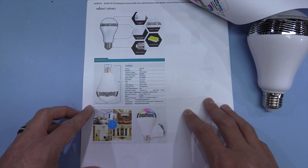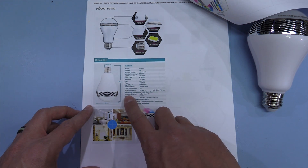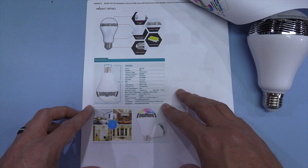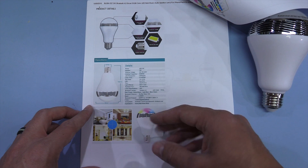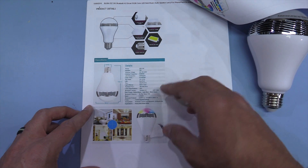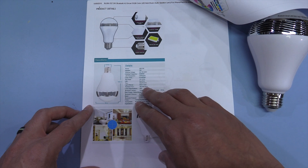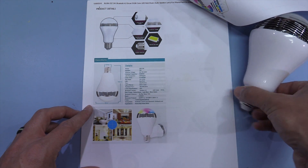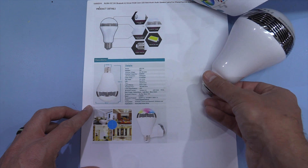A lot of these LED lamps suggest that the luminous efficiency is going to be in excess of 100 lumens per watt, but the LED may well be capable of those figures at reasonably low brightnesses. Once you take into account the efficiency of the switch-mode power supply and the drive electronics, it does end up dropping quite considerably. And then there's the E27 lamp holder — Edison screw at the bottom — and it supports Bluetooth version 4.